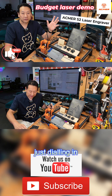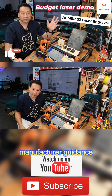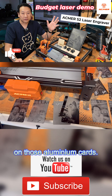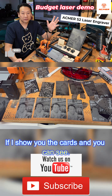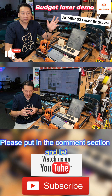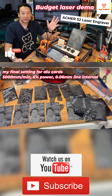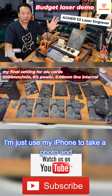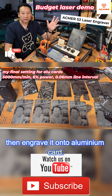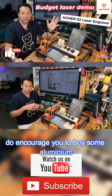I thought it was going to be quite simple by just dialing in the numbers given from the manufacturer guidance. On those aluminium cards — if I show you the cards you can see what kind of problem I'm working with. If you have come across this before, please put it in the comment section and let me know. Here is me just using my iPhone to take a photo and then engrave it onto an aluminium card.